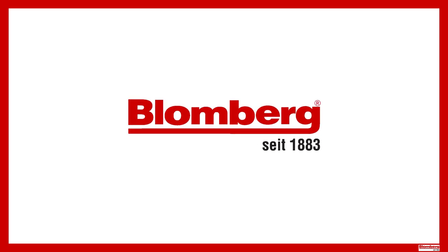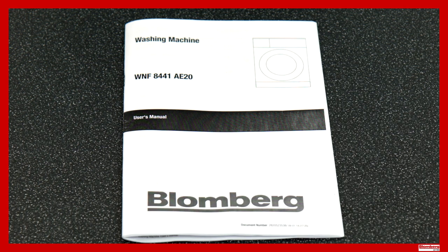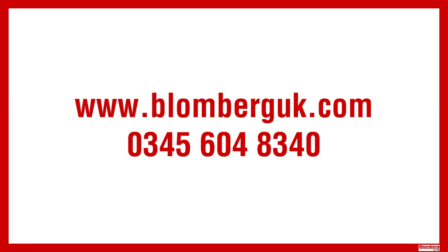The following video will guide you through the recommended maintenance steps to help keep your Blomberg appliance running trouble-free. Further information on these steps can be found in the operation manual and should be referred to in conjunction with this video. If you have lost or misplaced your manual, you may be able to find one on our website. Failing this, please feel free to contact our customer service department who will be happy to assist.